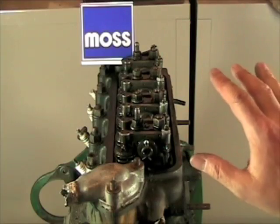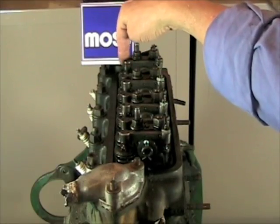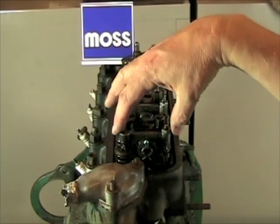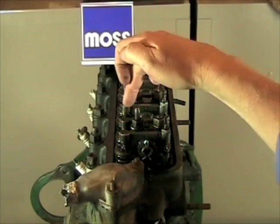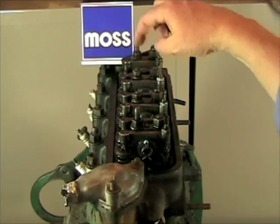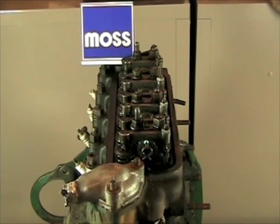Now I'm going to turn this engine until one of these valves is pushed all the way down. In this case it's number eight — it's all the way down. Eight plus one makes nine, so number one is loose and ready to be adjusted. If I turn it until number three goes all the way down, three plus six equals nine, so I can adjust that one. We can actually go through all of them just like that and get them right on the first try.